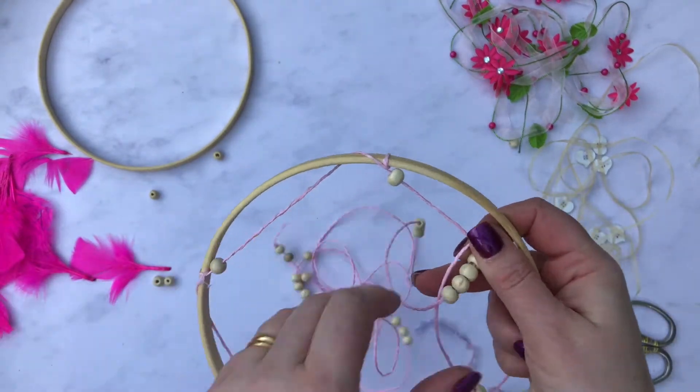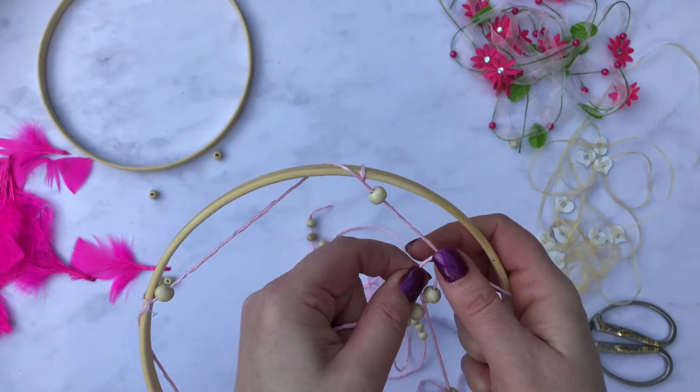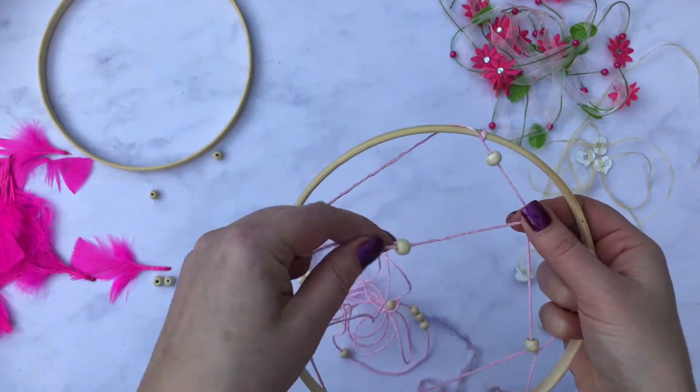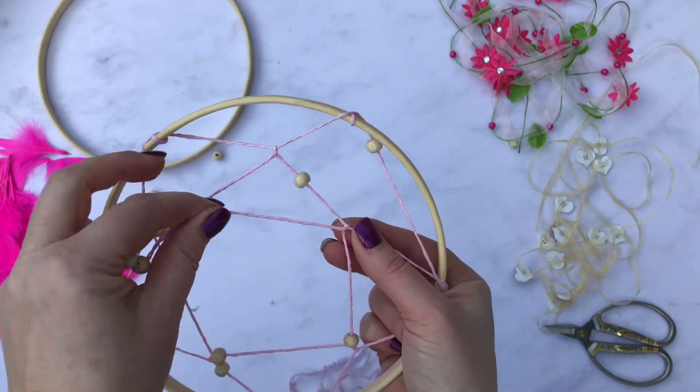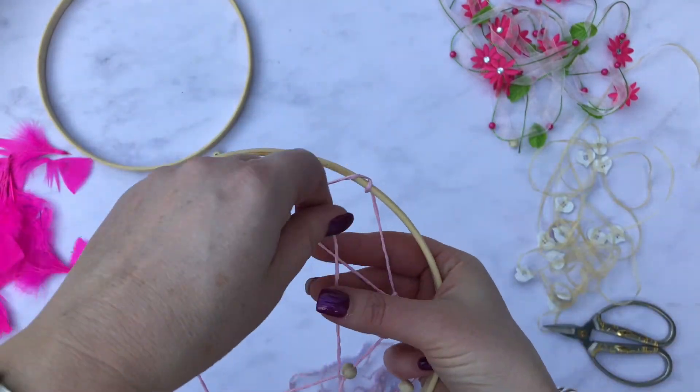My hoop is only half done — it was really difficult to get under — but you can see that as I'm working round, making sure you loop under each time, my spider's web is starting to build up.